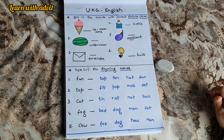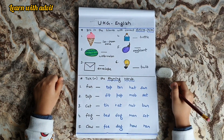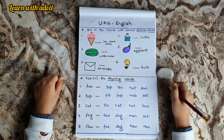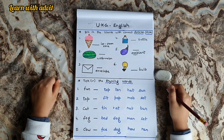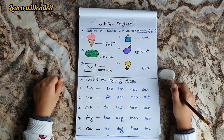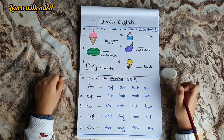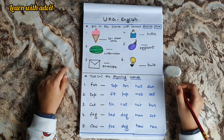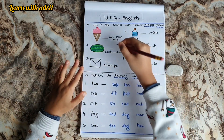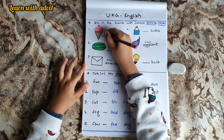Are you ready Advit? Yes. So this is the first sheet. What you have to do? You have to fill the blanks with the correct articles — A or AN. A we are using for consonant words and AN we are using for vowels. There is an ice cream cone. A... N.